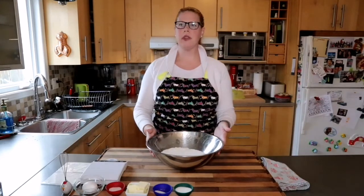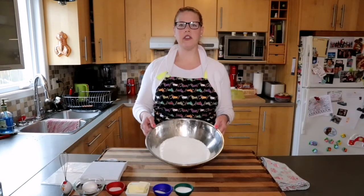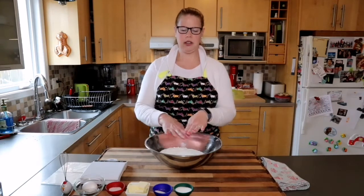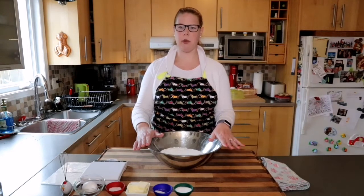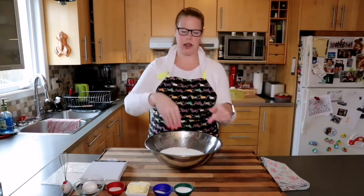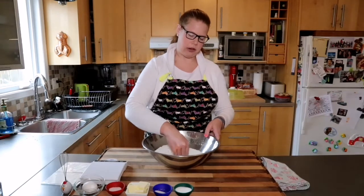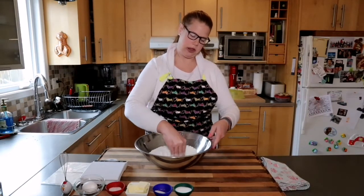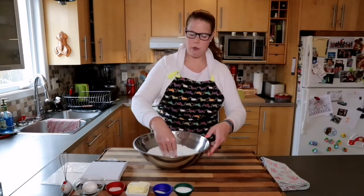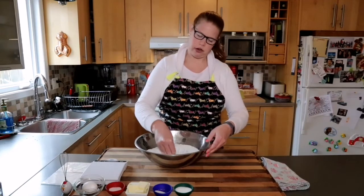While the milk is in the microwave, I'm going to form a well in my bowl. I have 600 grams of flour in the bottom of a relatively shallow bowl. I'm just going to take the back of my hand and push out along the bowl as I turn, creating a nice hole. This gives me a nice area at the bottom where I'll be pouring my milk, sugar, and yeast after they've dissolved slightly.